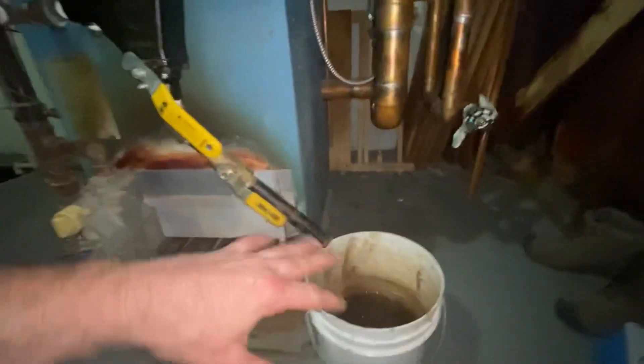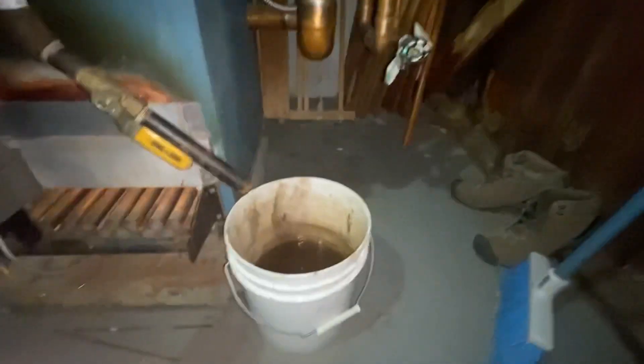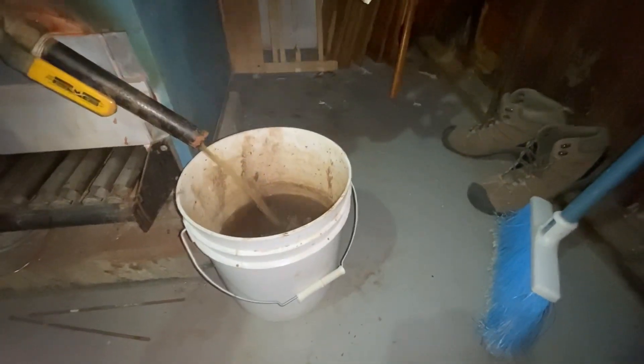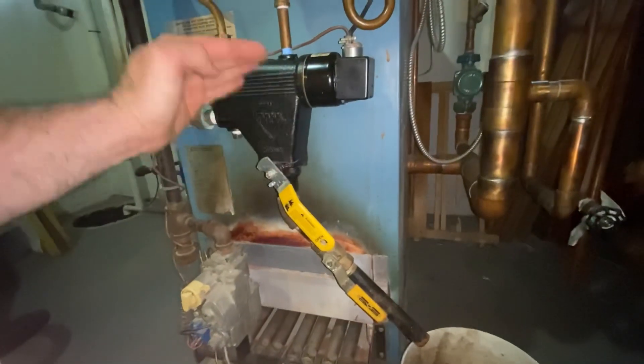I clean this out every year, so the homeowner is good at making sure it's clean. That's why I'm not getting too much gunk coming out. I always do this several times just to flush and move it around and make sure it's free.